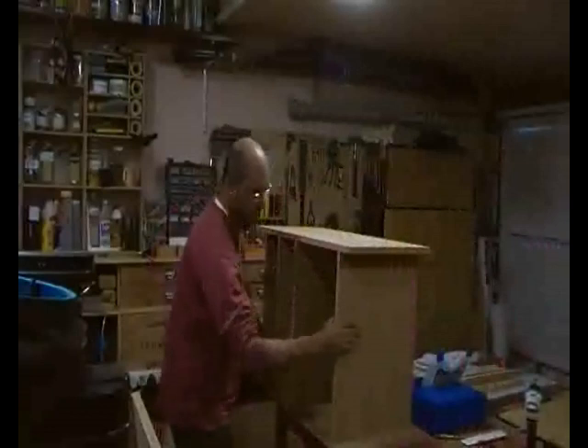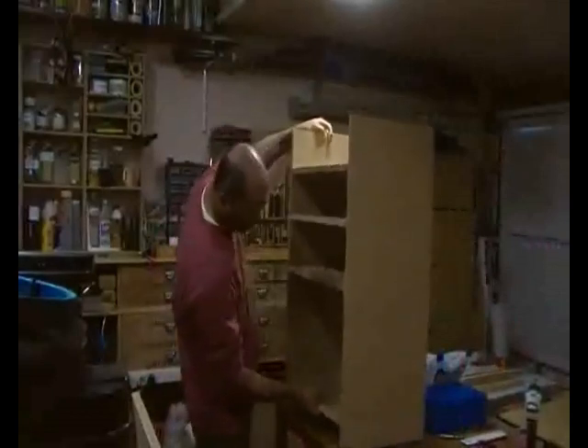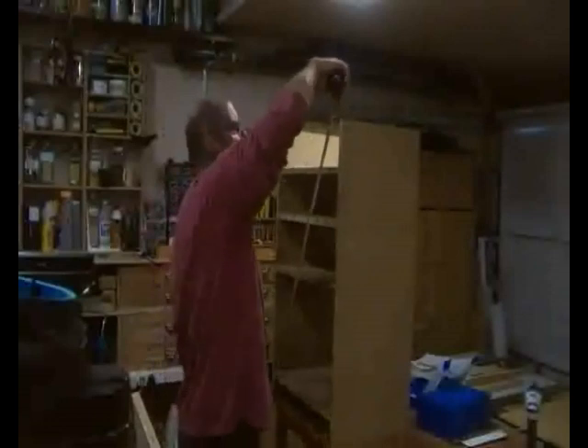The carcass came together pretty quickly and was strong. I checked the diagonals for square and they were both absolutely spot on, which is always a relief when you're gluing up.